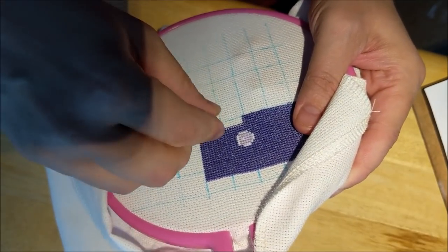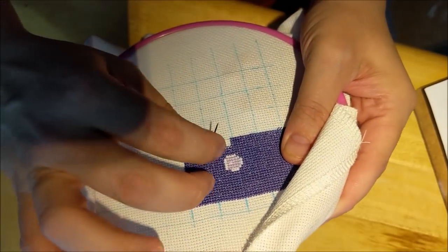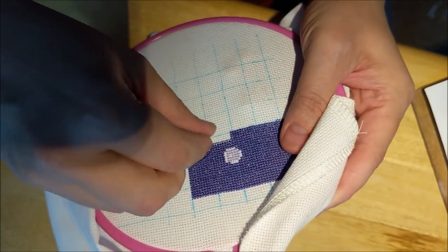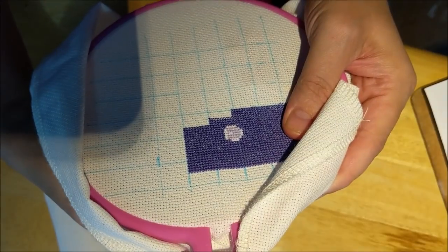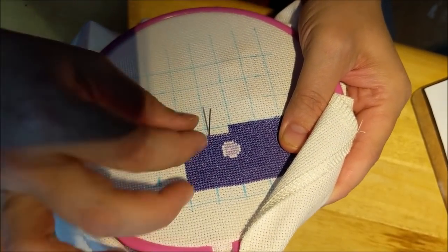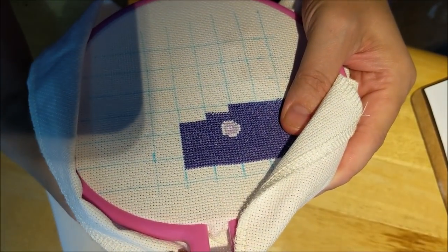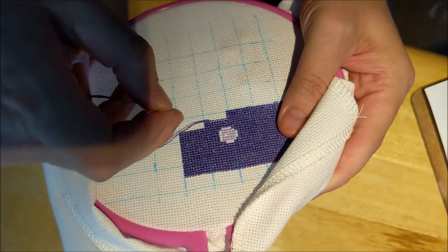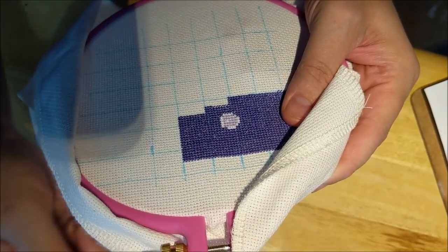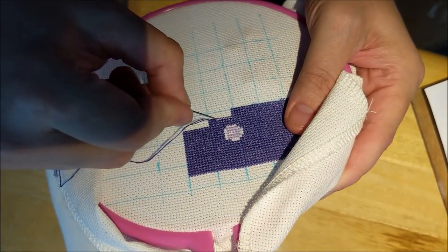I was stitching like a mad woman for most of the day, but I just didn't feel like shooting a video. Part of it was because I kept jumping from piece to piece to piece — I think I worked on like five different things, just some here, some there. It was enough that you could see progress, but it was just kind of crazy.